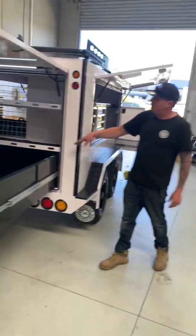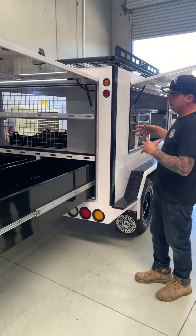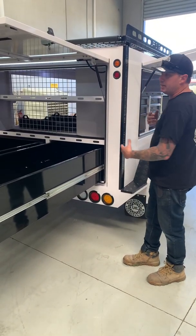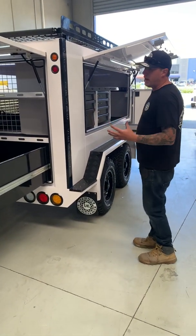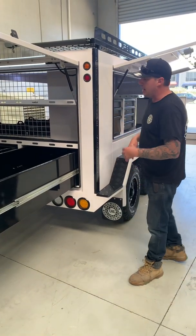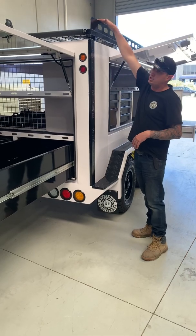You get your rear platforms, shelving platforms again. This trailer is 9 by 6 — so it's 1.8 meters wide, 2.7 meters long overall in the main body. But the whole trailer is 4.8 meters long from tip to tip. 2150 wide, 2150 from ground to the very top of the roof rack.